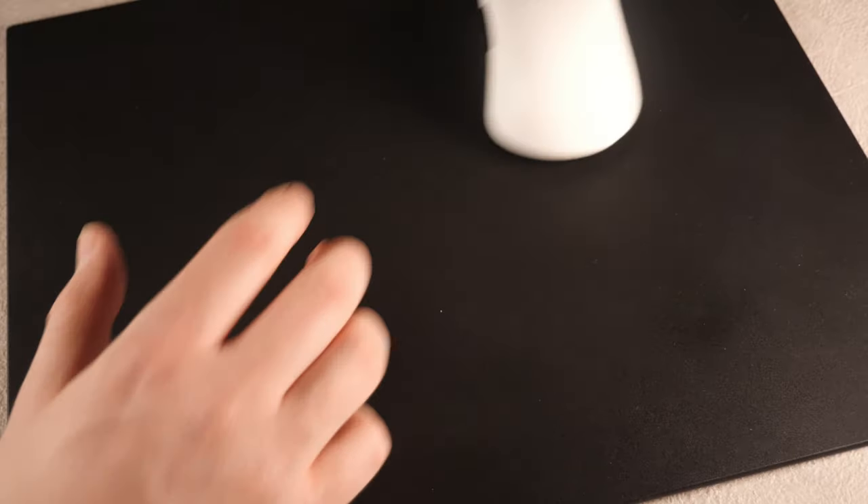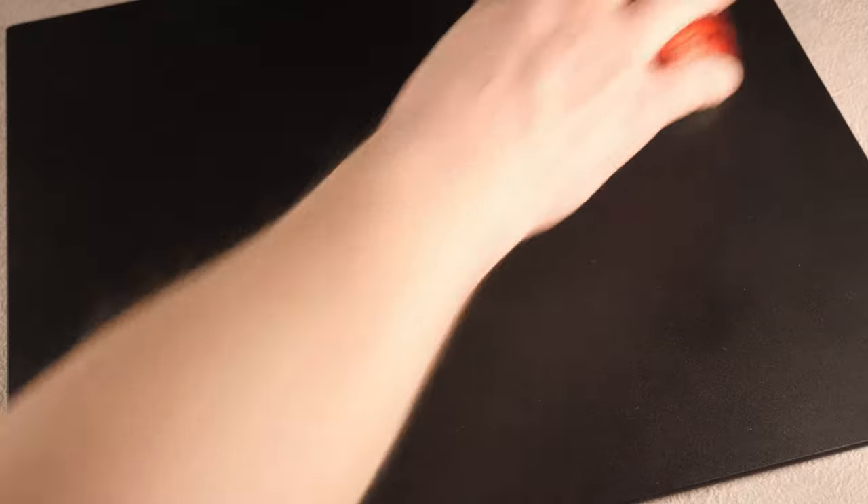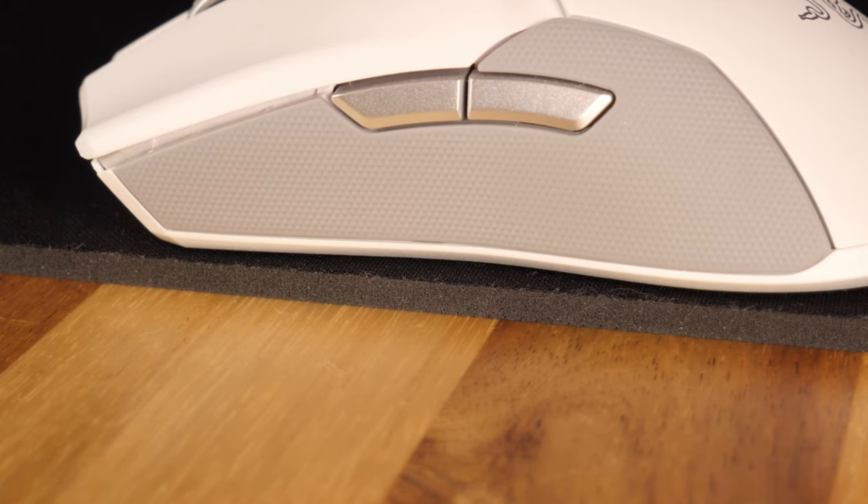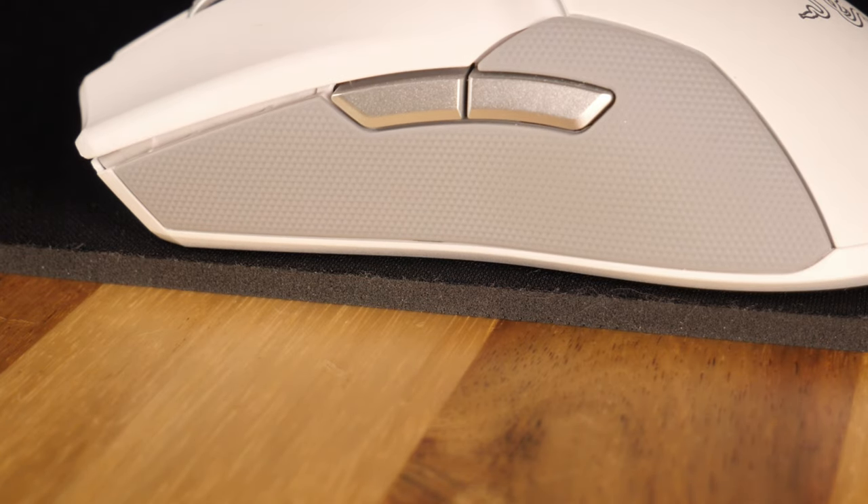I never noticed it getting too hot, cold, or sticky on my forearm the way the SkyPad 2.0 did, though I did use a sleeve for the best results. I also tested the Serapad across various mouse sizes, shapes, and weights, and found the glide profile to be consistent regardless of weight or skate shape. I really appreciate this consistency — it isn't always the case, particularly with cloth pads where thickness, backing, or weave can make various mice perform very differently on the same pad.